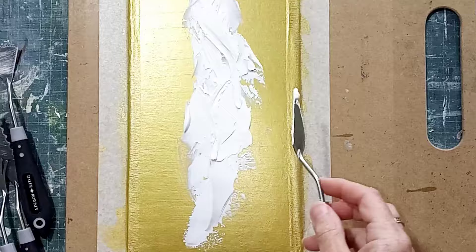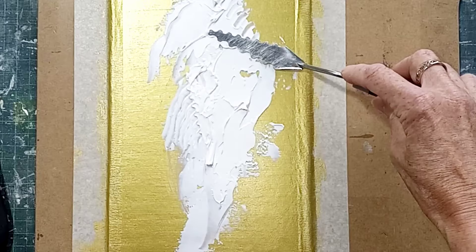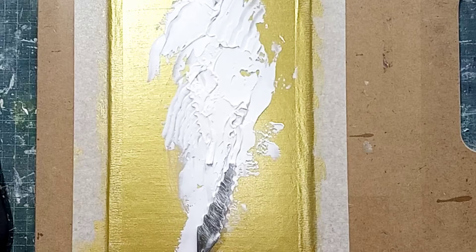Those of you who've watched before will know that I have quite a nice selection of palette knives with some interesting edges. This one has a really nice curved edge which you can make great shapes in your paste with — you can pull it out, do squiggles, whatever you like. It's just going to add interest and texture to our paste.